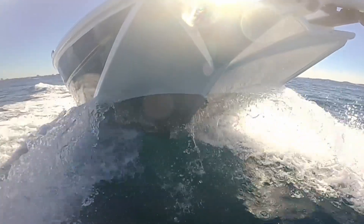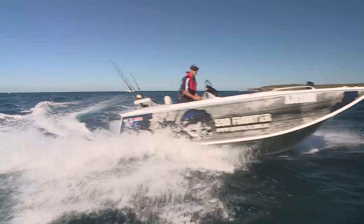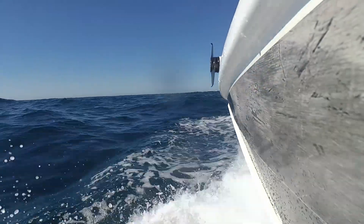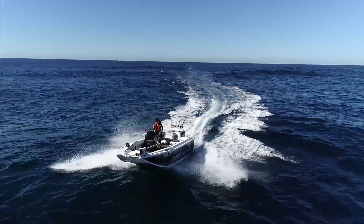The bottom plates at each side channel the water away and under the boat to give the Frontier racing-boat levels of turning ability. And they also make this the driest open boat I've ever taken across a bar. You don't get green water over this bow the way you might be used to in an old fashioned single pointer.